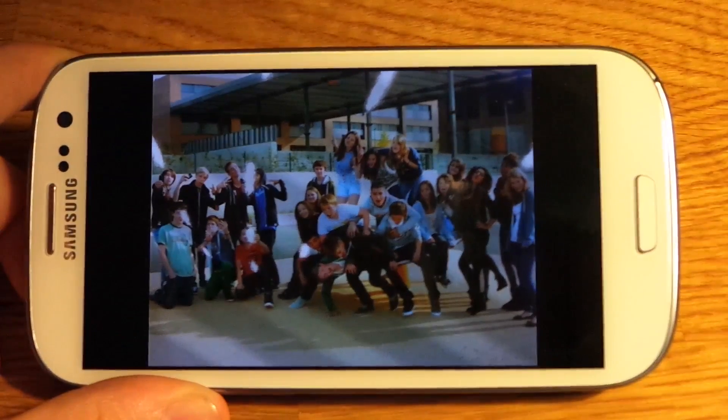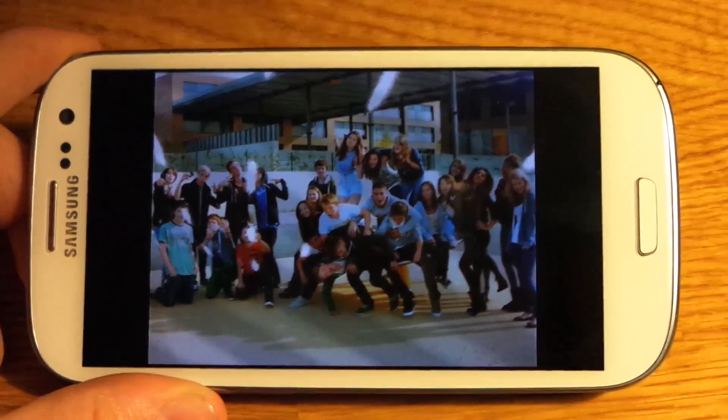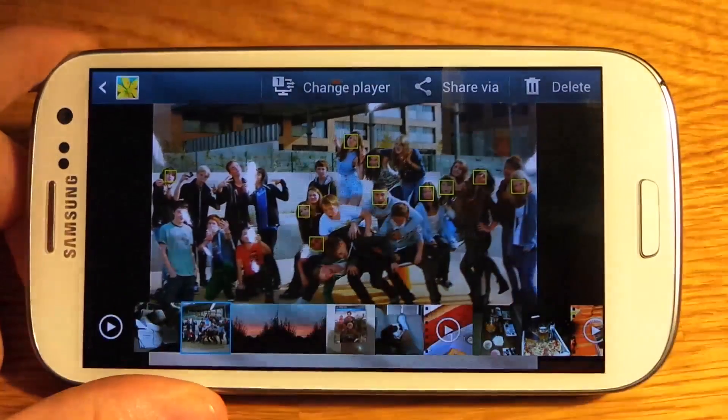Hello guys, it's Tech Specs and today I'm going to show you a quick tutorial on how to get rid of this annoying thing.